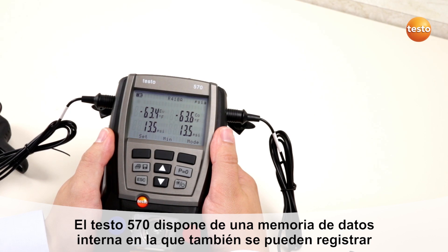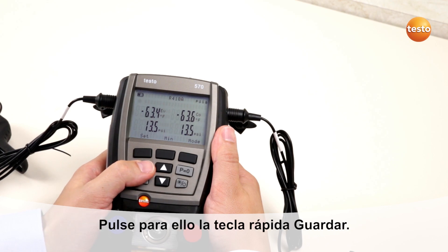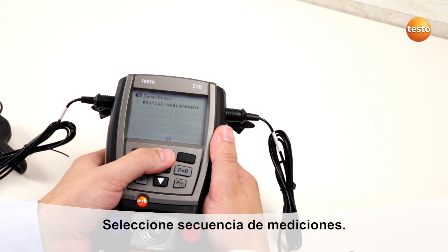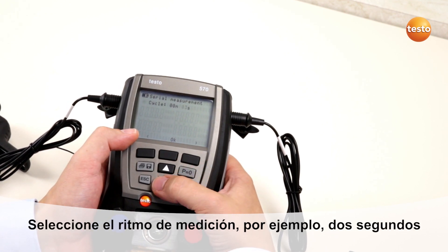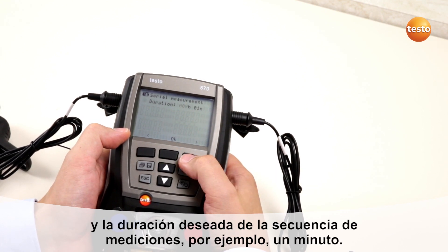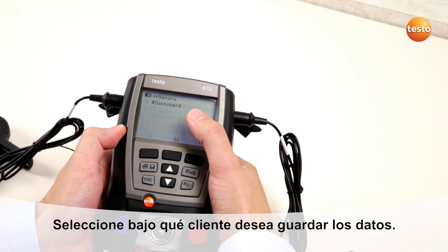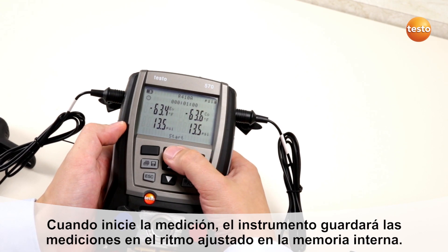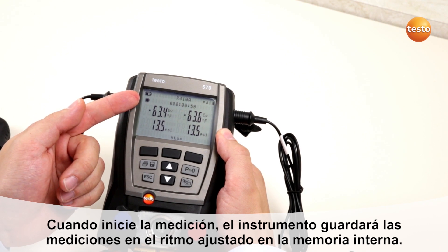The Testo 570 has an internal data memory where you can log serial measurements. Press the quick button, select serial measurement, and select the measuring cycle — for example, every 2 seconds. Select the duration of the serial measurement, for example 1 minute. Select the customer where you want to save the data, then start the serial measurement and the data gets saved into the internal memory.